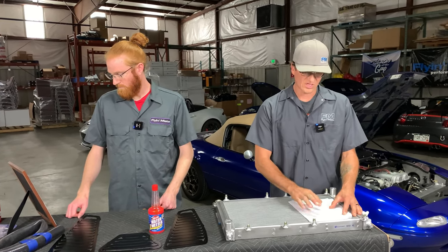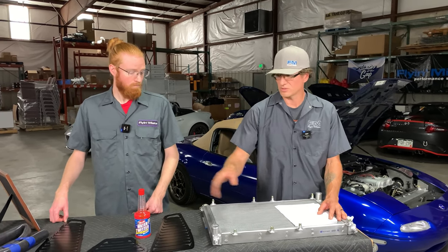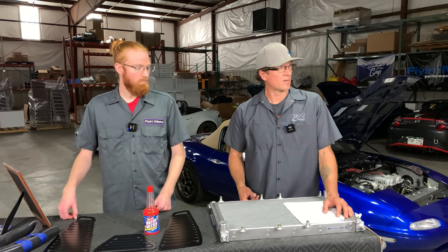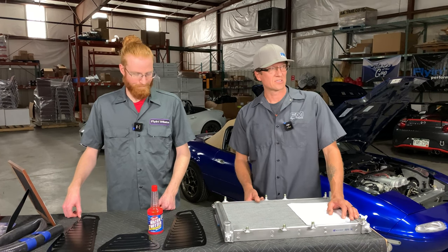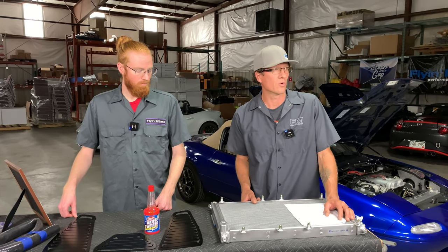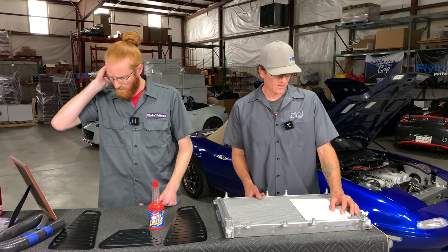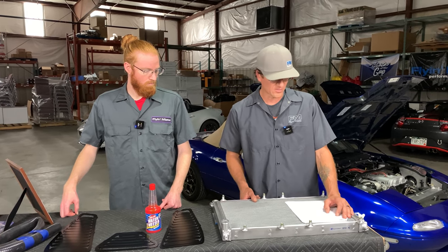What is the best coolant mix to run? We covered that — we like 70/30 or more water if you can handle it in your region. Always use a rust preventative if you're running straight distilled. Also: the more water you use, the higher pressure cap you need — don't forget that. Someone also mentioned synthetic coolant from Mishimoto — we're not aware of that product, so we'd suggest reaching out to your Mishimoto rep directly.